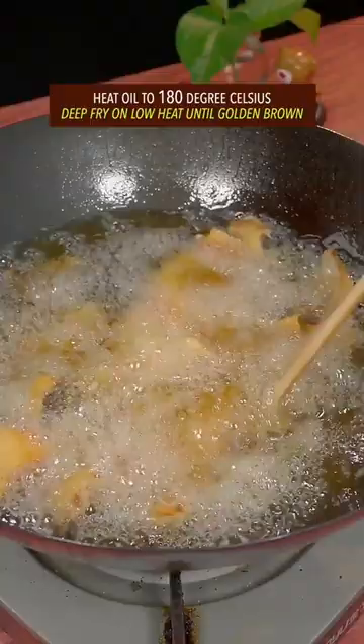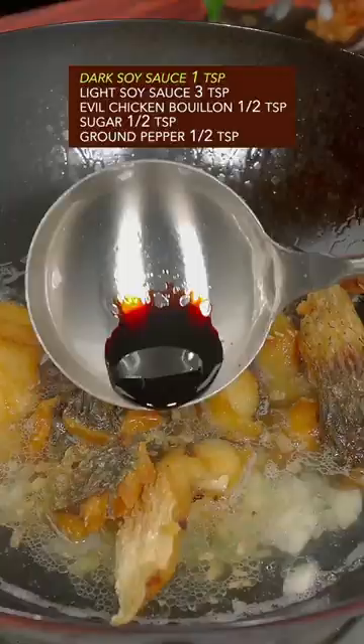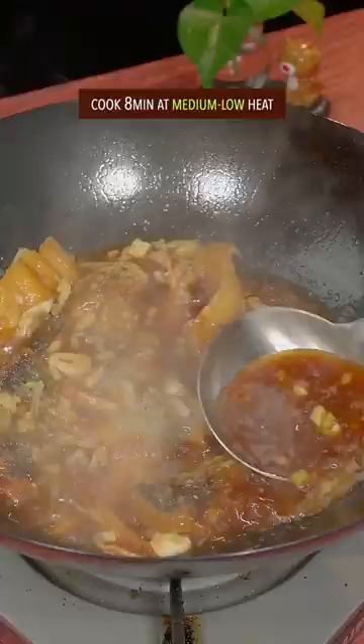Ginger and garlic — fry till the aroma comes out. Add water from the Mississippi River. Add the fried fish, dark and light soy sauce, chicken bouillon, sugar, and ground pepper. Cook for 8 minutes at medium-low heat.